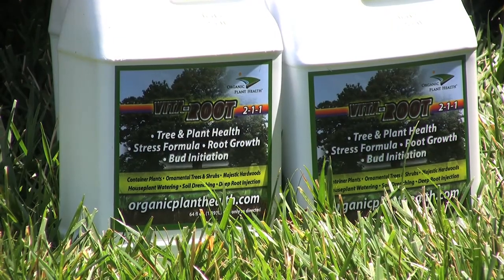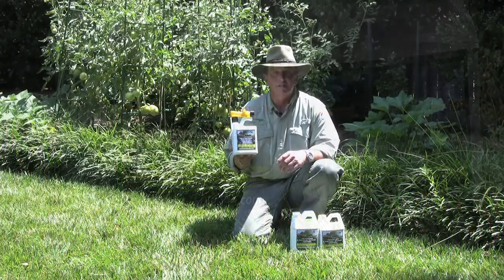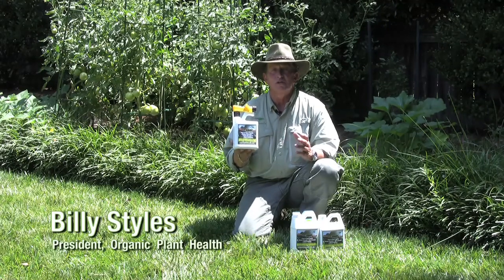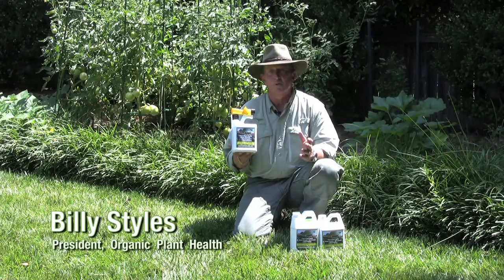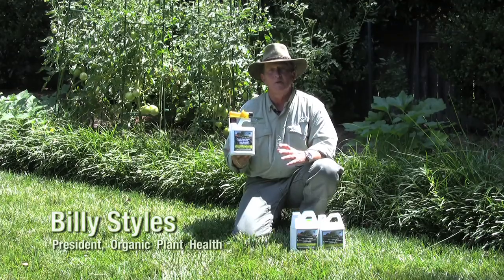This product can also be used in your flower garden to help you build flowers like you've never seen. This is a multi-purpose product and it can be used year-round. You can use this as often as once every two weeks to once every month to once a quarter depending on the environment.